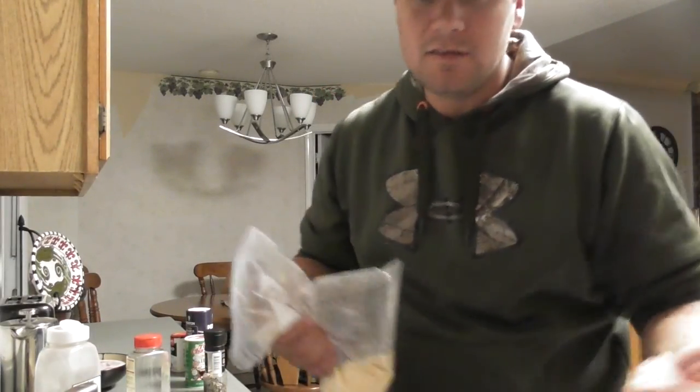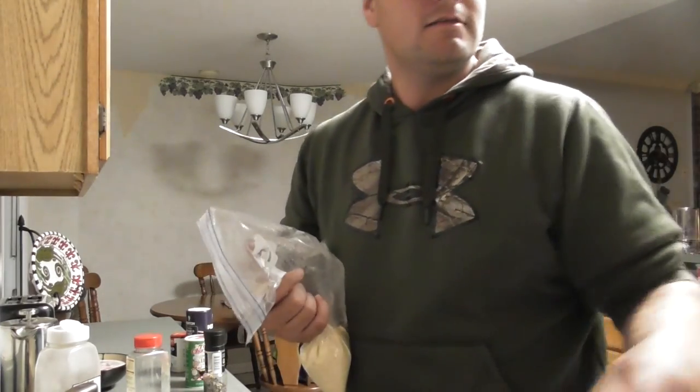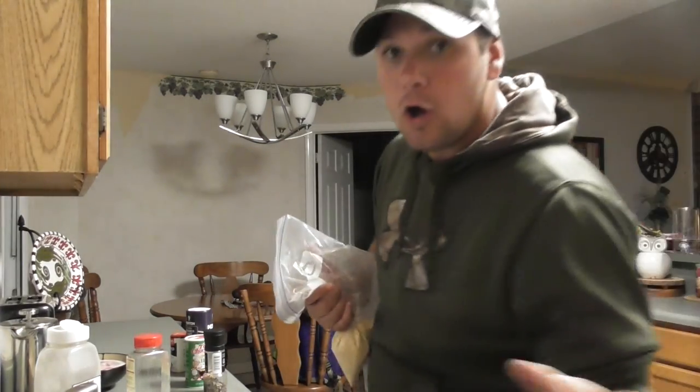They've been soaking for about 10 minutes. I'm about to drain them, drop them into the breading, and coat them. There we go — off to the frying.